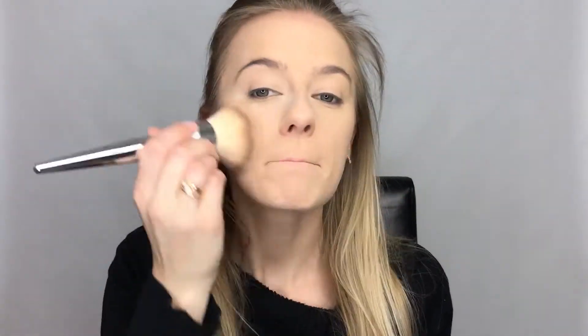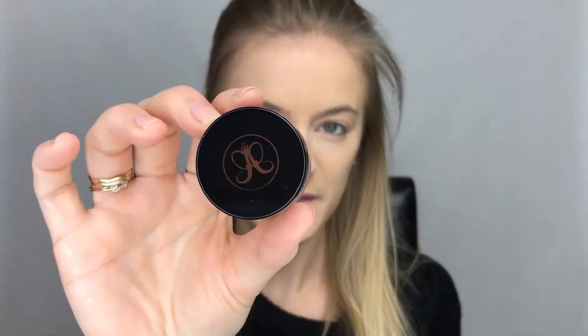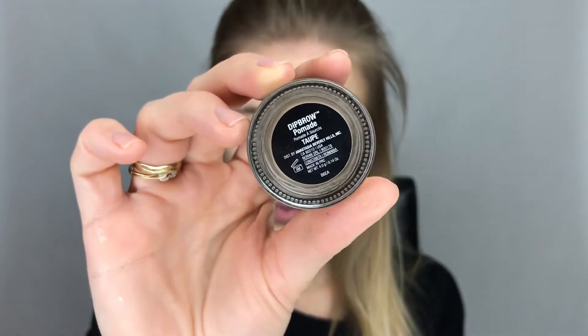I'm taking some more of that powder and just going over my whole face with it. Now I'm going to do my brows — for that I'm using the Anastasia Beverly Hills Dip Brow Pomade in Taupe.